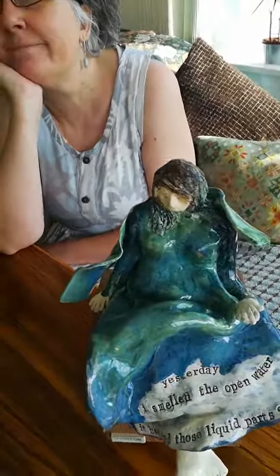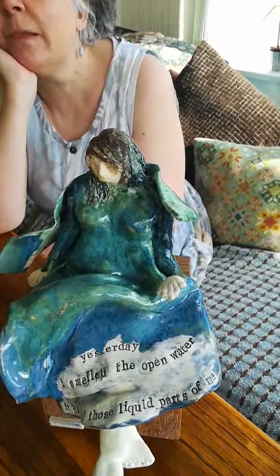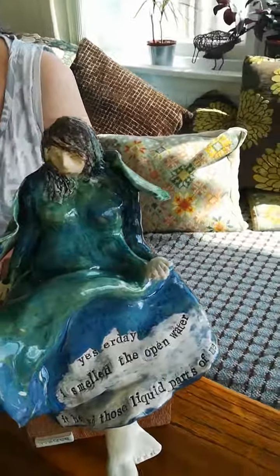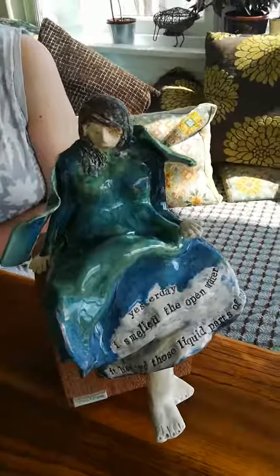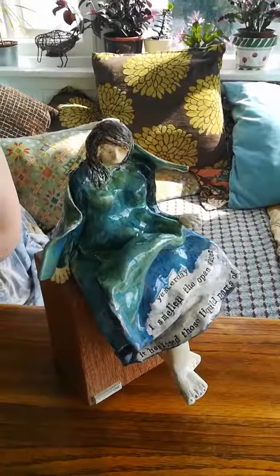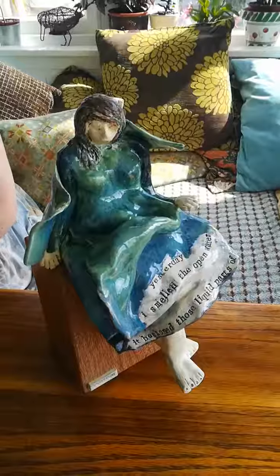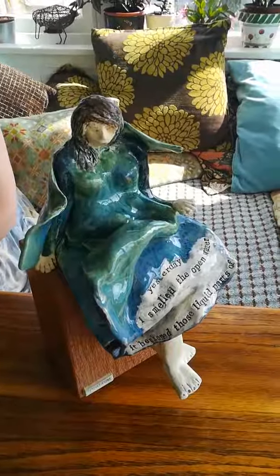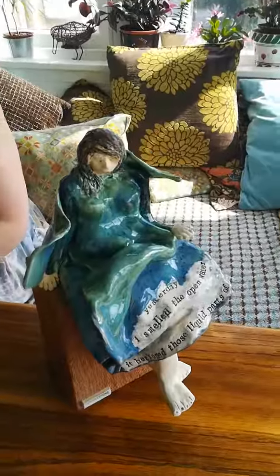Tell me a little bit more about how you actually shaped the clay into the shape of her body. I know a little bit about how stressful that is, so talk a little bit about that. All right, well I tried not to stress and I tried to let the clay fold in its own way. I used a very soft slab and let the clay dictate a little bit, so the folds are more natural.